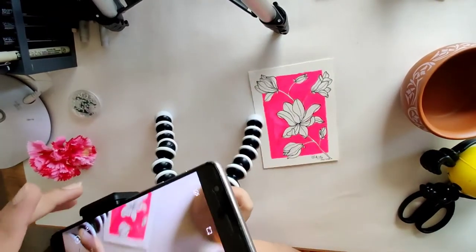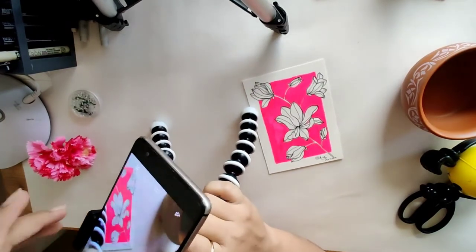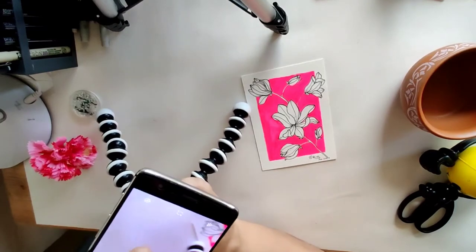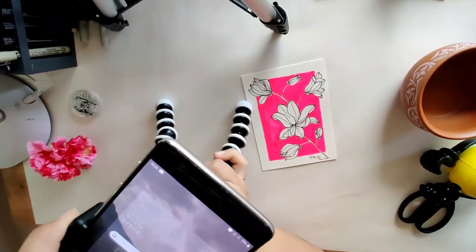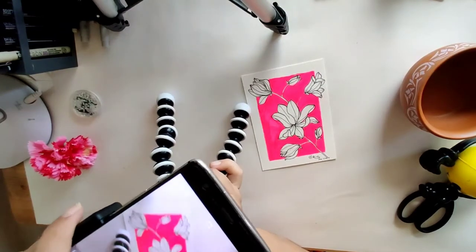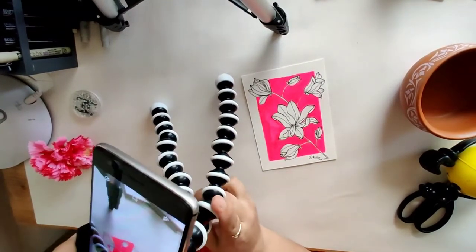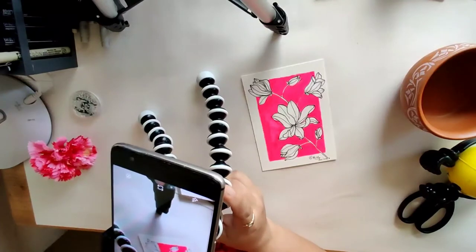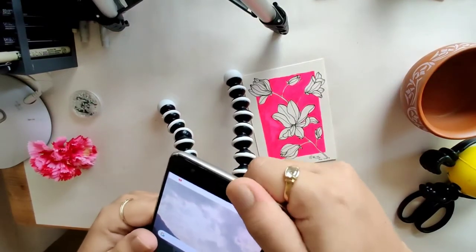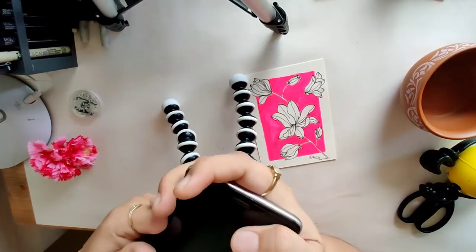Now I am able to move it as I want, whichever angle. So I think it's a very handy kind of a stand and it is a must for all of us artists.